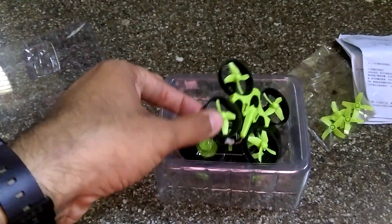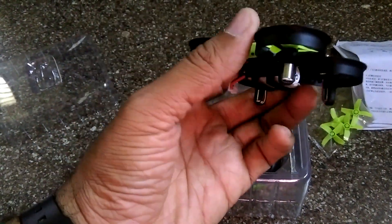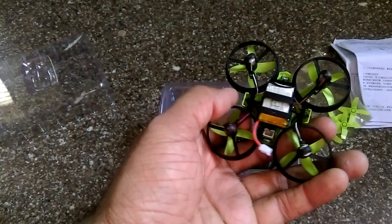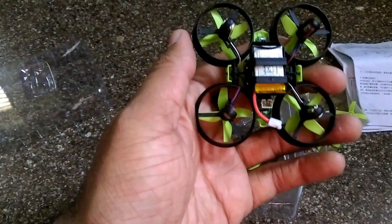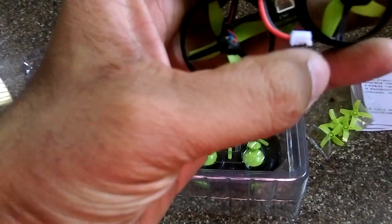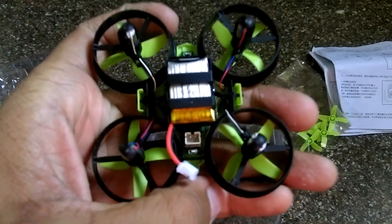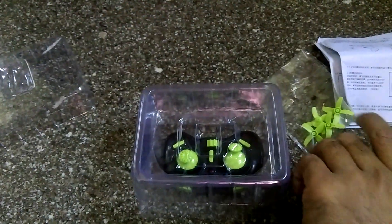And here is the drone itself. It looks pretty cool but it has a plasticky feel. It's well under twenty dollars, so I'm okay with that. This is the LiPo battery, and here you can see where you plug it in.